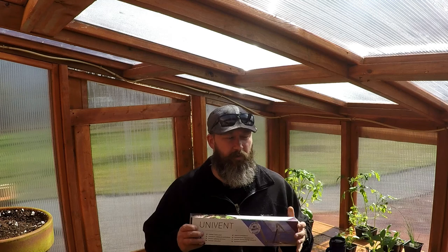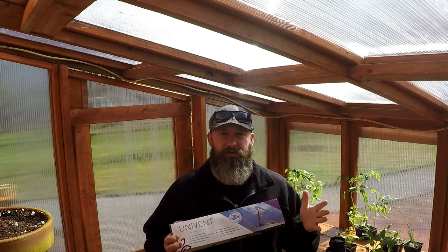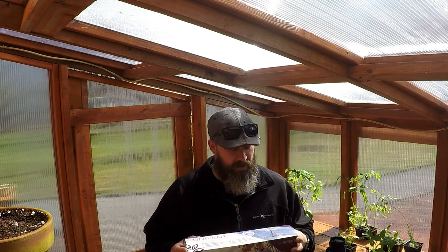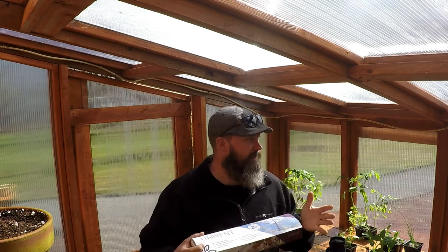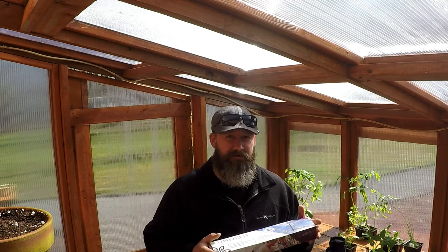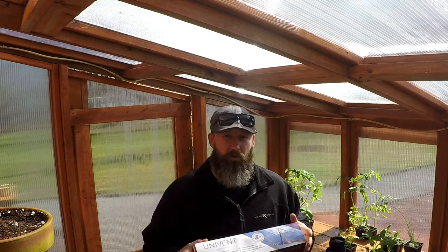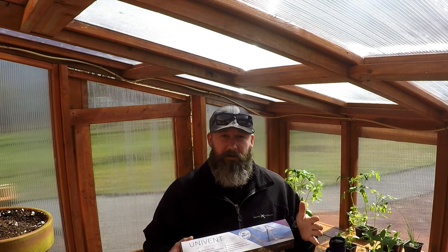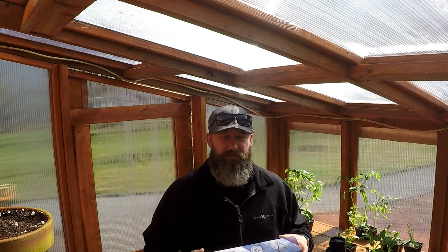Today I'm going to be installing an automatic window opener. It's temperature controlled — once it hits about 77 degrees, it starts to expand and will actually push the window open. It's supposed to hit about 67 outside, so I'm hoping it'll hit 77 inside. I ordered a thermometer for in here that'll show humidity, barometric pressure, things like that.